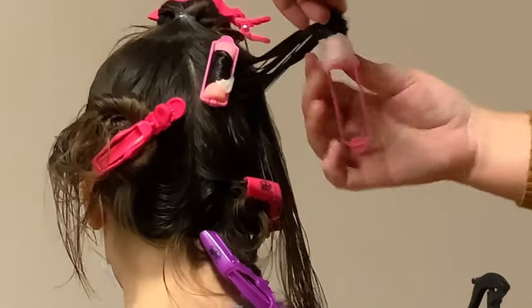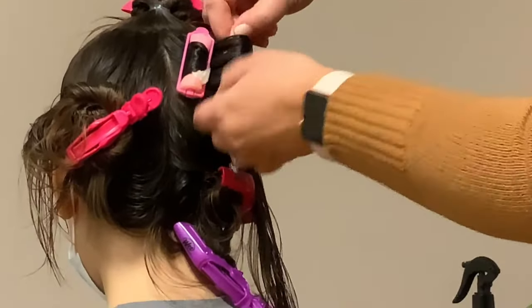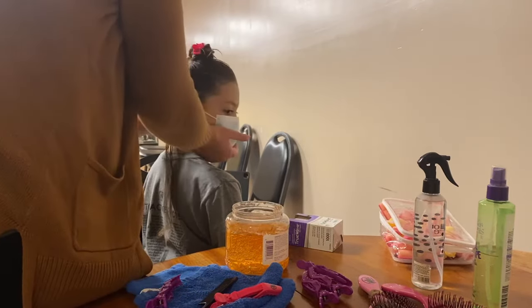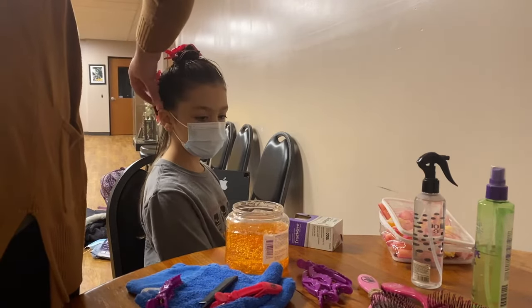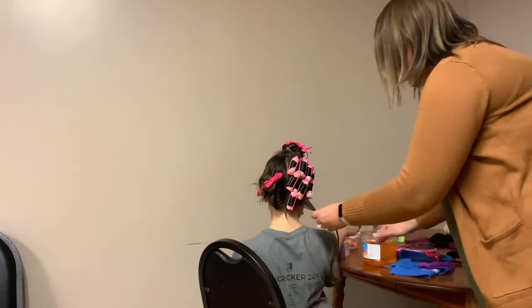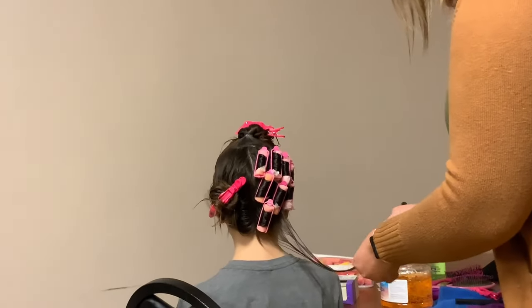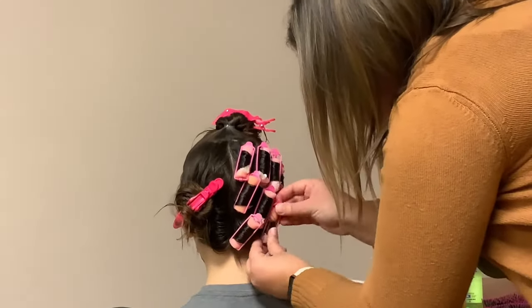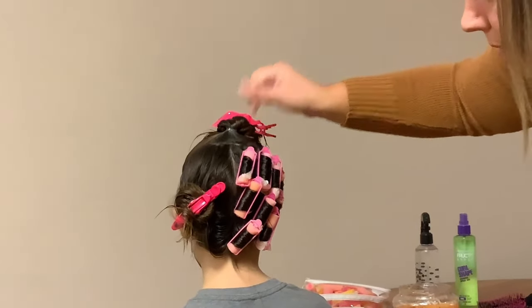When locking the curls in place, it's important that they sit vertically on her head, because that's the shape the curl will be once you take it out. We've now done most of one half of her head — three rows of vertical curls — with just one more to go. When they're snapped, try to have the snaps at the top; it makes them easier to take out when you're all done.